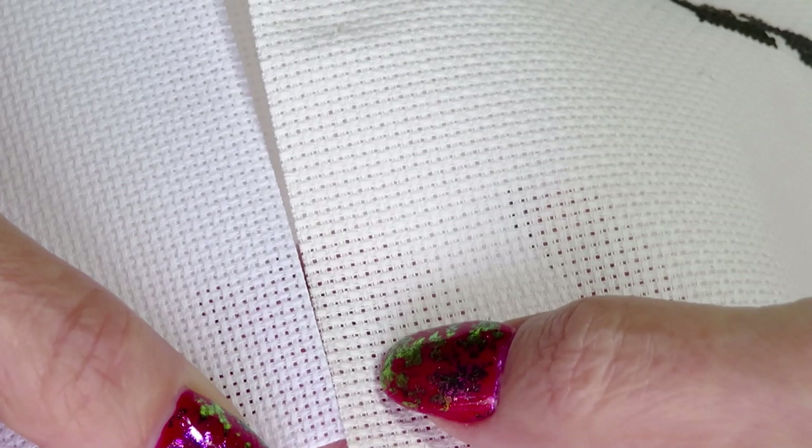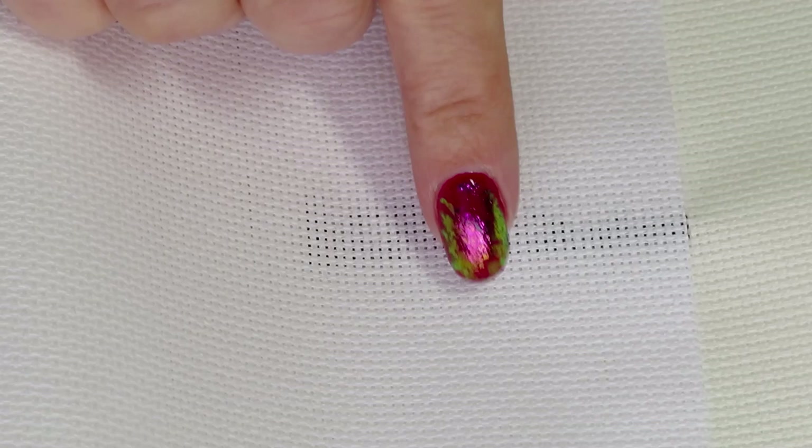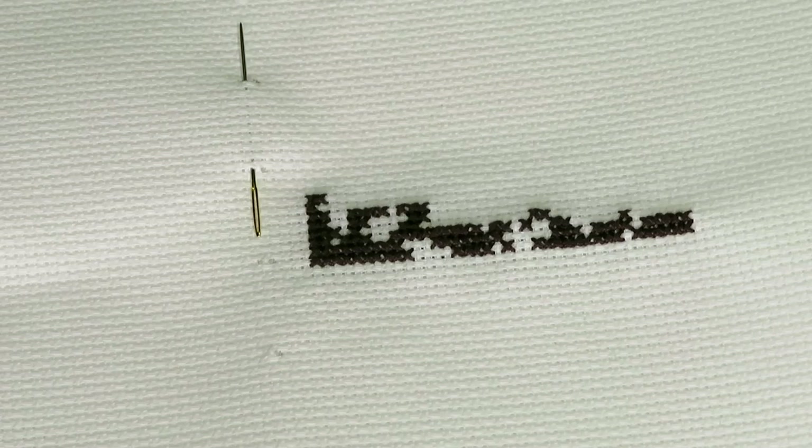The 18 count is already kind of challenging for my eyes, but I can still do it. I bought this 18 count canvas but haven't tried to stitch on it yet. The picture I picked for it — the Cinderella design — needs a bigger canvas than what I have.